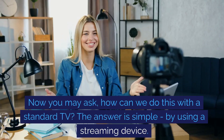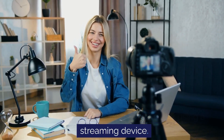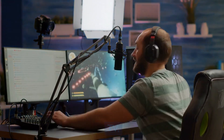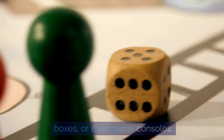Now, you may ask, how can we do this with a standard TV? The answer is simple: by using a streaming device. Streaming devices are the key to converting your TV. They come in many forms, like dongles, set-top boxes, or even game consoles.